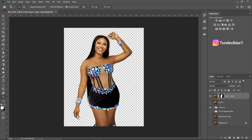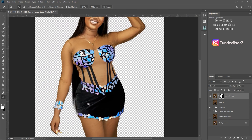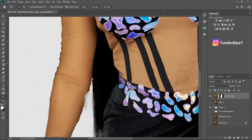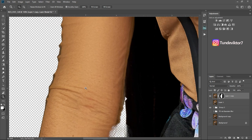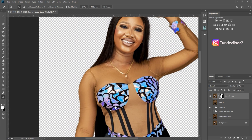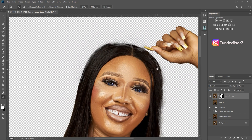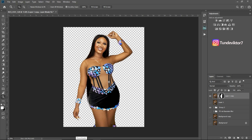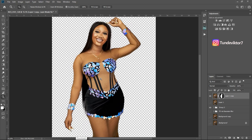You can always refine the edge further to make it look more realistic. As you can see some pixels here are missing — we're going to bring those pixels back. Also in some areas the background is still showing, but we're going to fix that. Some of the hair pixels are missing too but we'll bring all those parts back.